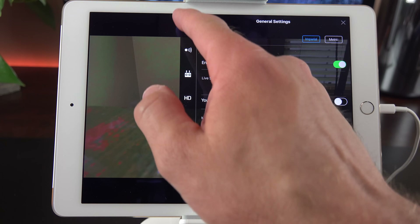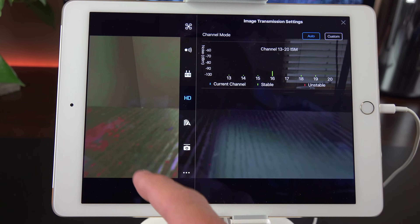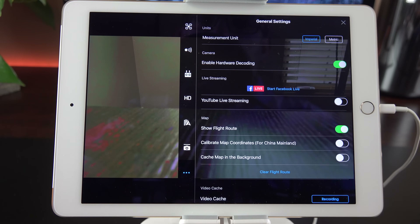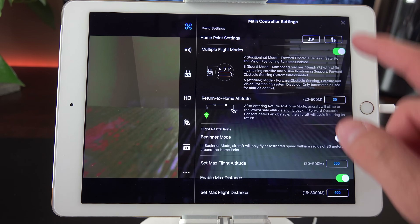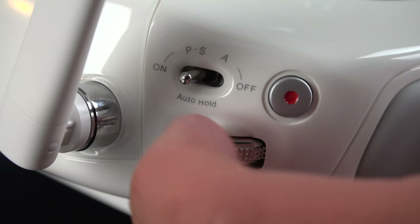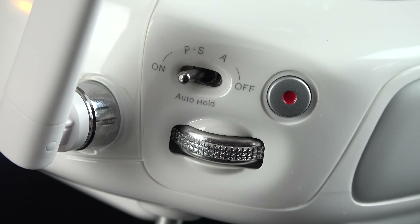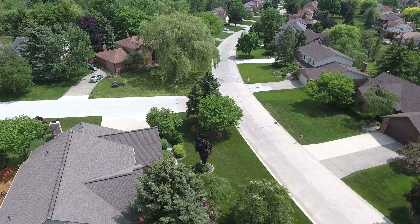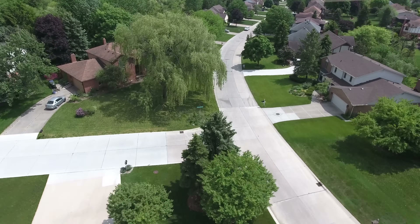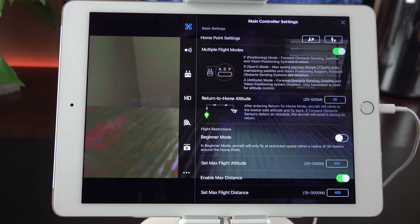Let's check out the general settings panel. These are broken down into tabs: main controller settings, visual navigation, the remote controller, video feed, battery settings, camera settings, and advanced settings. Under main controller settings, we have multiple flight modes, which is off by default. We have three positions available from a switch on the back of the remote controller. You'll probably want to spend most of your time in the P position, which uses all sensors to avoid obstacles and find GPS location. But if you want to go ultra fast, we have sport mode, which turns off all sensors and allows you to reach up to 45 miles per hour. There's also attitude mode, which turns off most sensors to give you more flexibility.